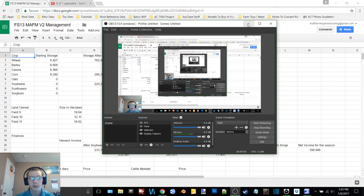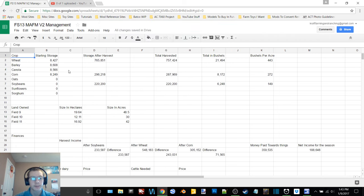Hey, welcome back to another video. Today we're on MAFM v2 again but we're going to start in the spreadsheet. I've got all the stats in here. The wheat: we started with 8,427 liters and ended with 765,851, so we combined a total of 757,424 liters, which converts to 21,494 bushels. The bushels per acre was 443, and we had 48.5 acres, or 19.64 hectares.